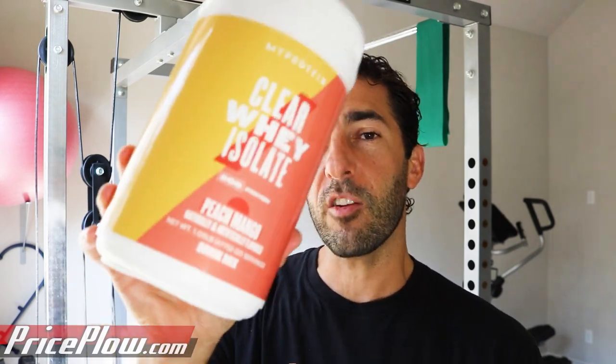So the two new flavors — this is August of 2020 — are Peach Mango and Wild Cherry. And I am the cherry fan on this channel.